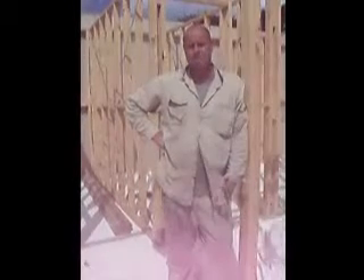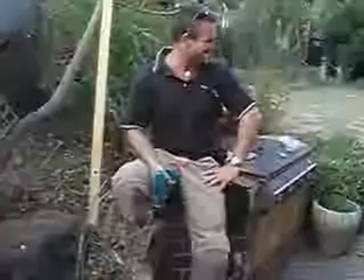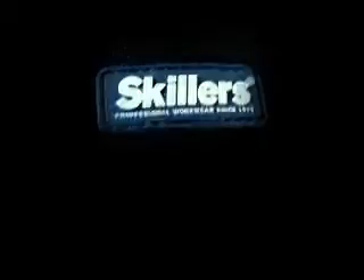They keep your legs warm as well — just a little bit of extra warmth over the winter. They always keep the spot. Go Skillers! For product demos and distribution, go to proskill.com.au.